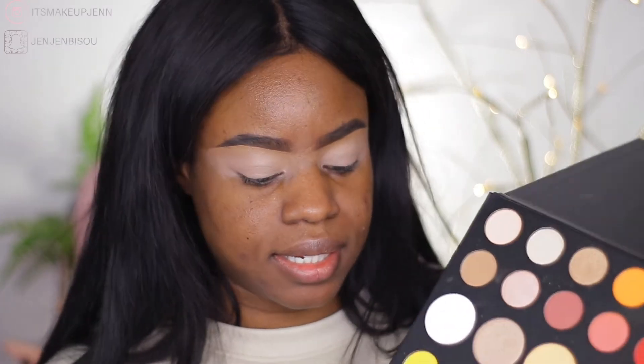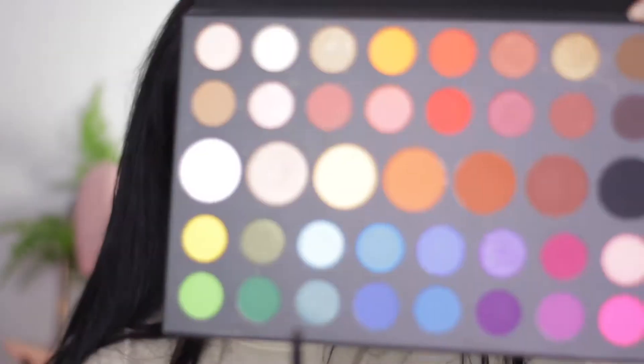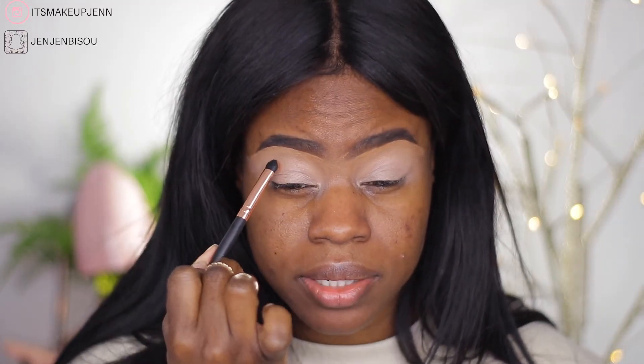Alright, so for this Thanksgiving look, I want to gravitate towards orangey, bronzy shades. The first shade I would like to use is this shade here. I don't have the name of the eyeshadow because I threw away the sheet — I think everybody does that. I'm going to start by packing this in my crease, also adding the shade in my outer V.